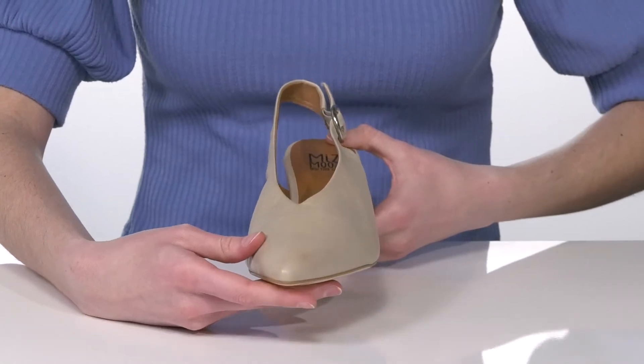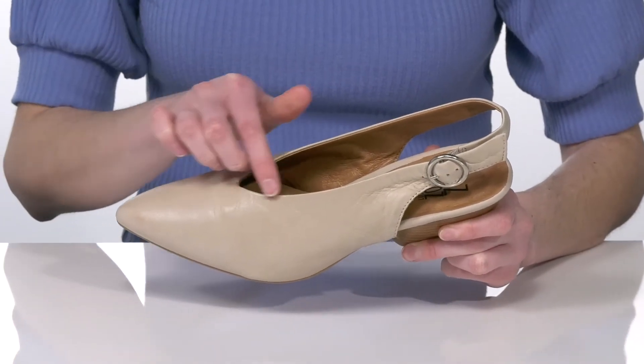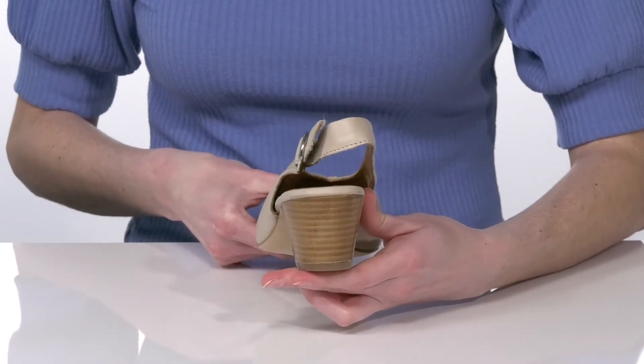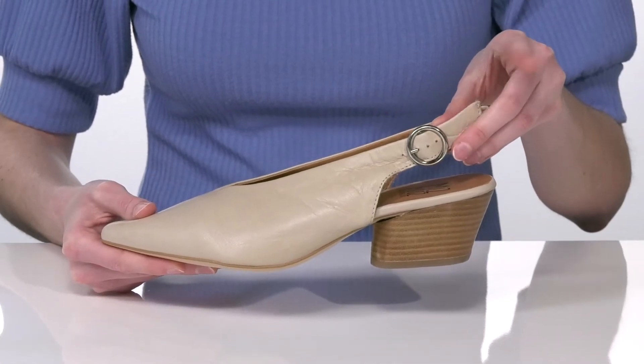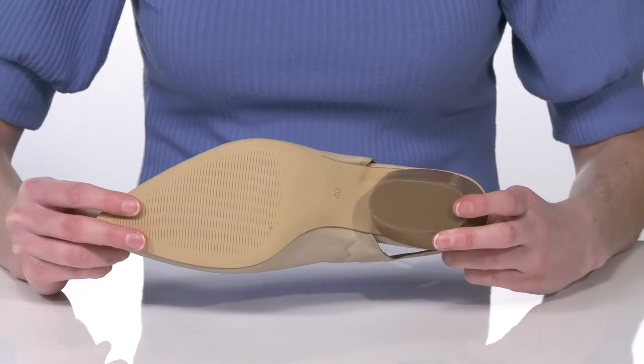They have a pointed toe at the front, which nicely complements the silhouette of the V-shaped top line. The stacked heel is just over 2 inches tall at the back, and the slingback strap has an adjustable buckle so you can customize these to your best fit.